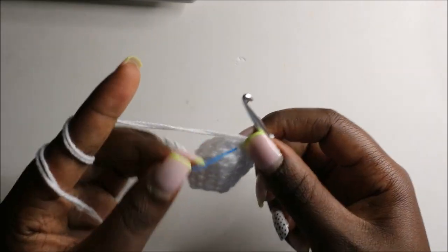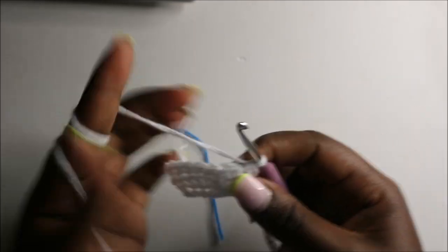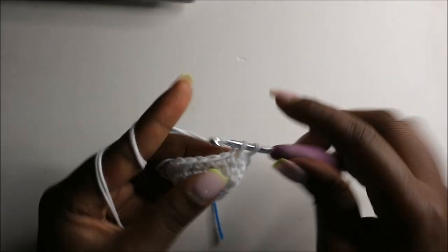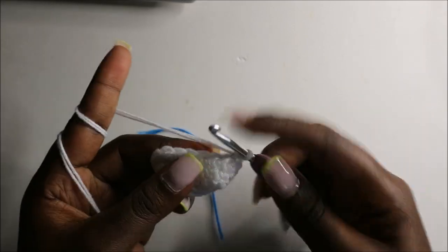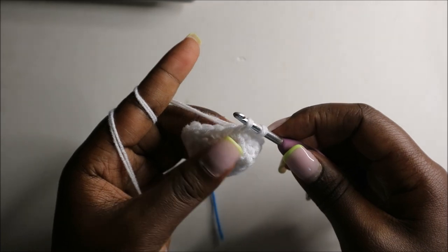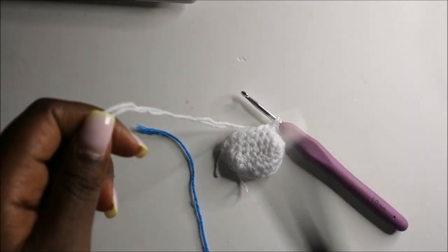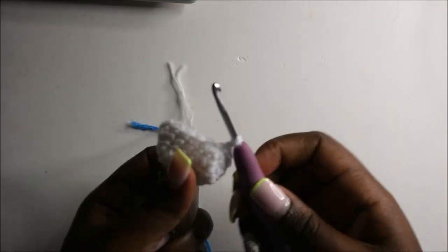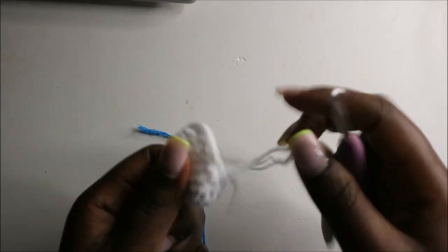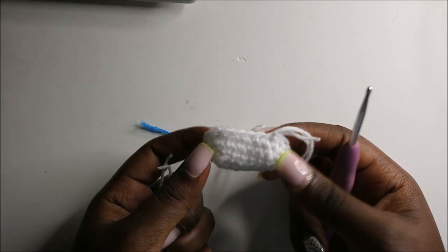After we're done, remove your marker and do three single crochets — one, two, three — then slip stitch in the next stitch and cut off the yarn long enough for sewing. Now we are going to make the arms.